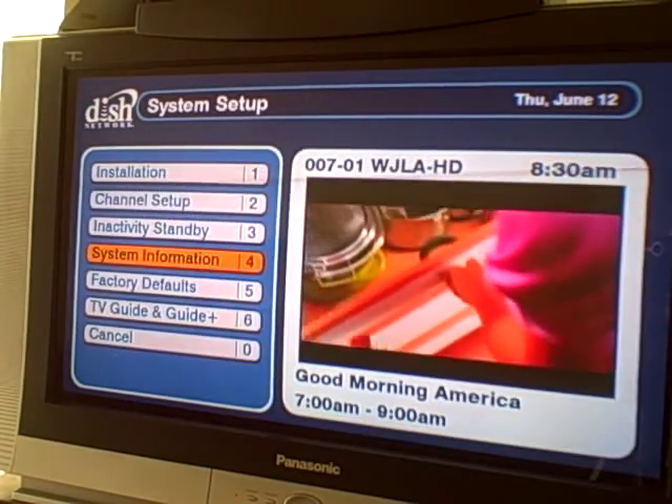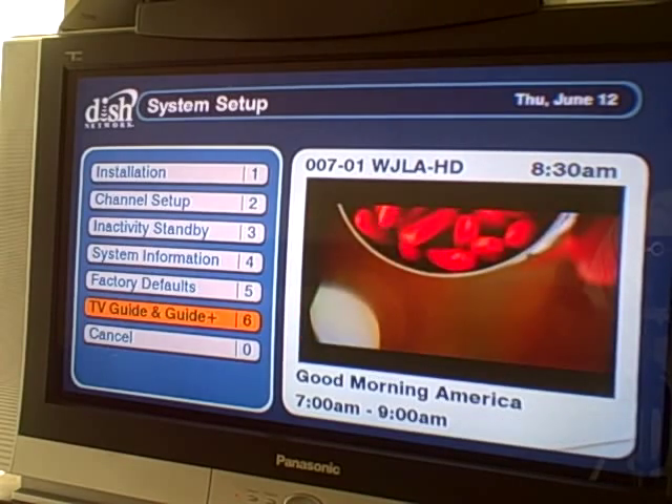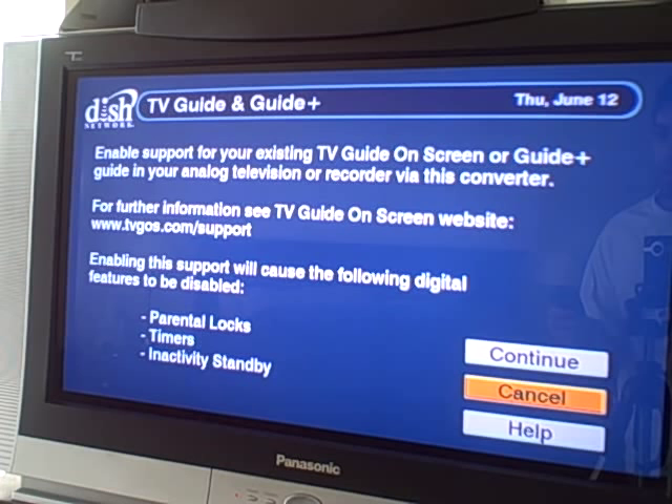System information — I think we saw that screen, pretty boring. TV Guide and Guide Plus — maybe this will give us some clues on where the data is coming from. So there's some metadata coming along with the guide, and by flipping the bit on this, the timers break, the standby breaks, and the parental locks break. So maybe there are two sources of data this box can pull from. If you use the default, all the DTV Pal features are enabled. If you use the TV Guide Guide Plus data, the DTV Pal can't read the metadata that comes with it and do anything with it.